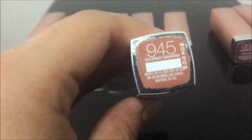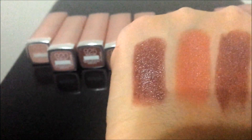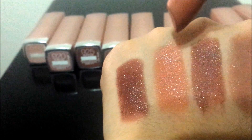Then 945, Stormy Sahara. Here is the swatch. On my skin it appears more of a coral color — not a true coral, but a coral nude.